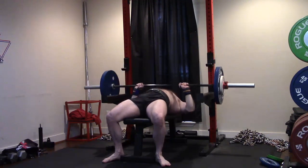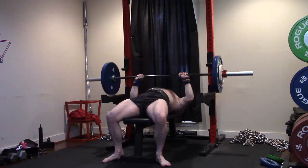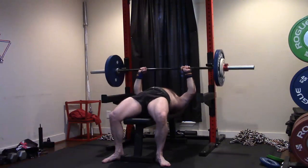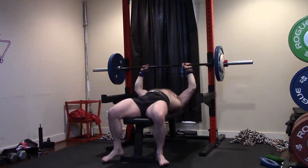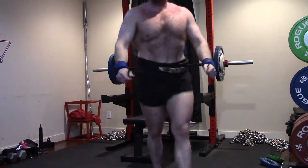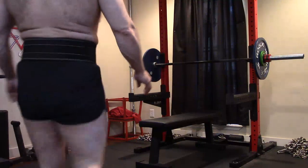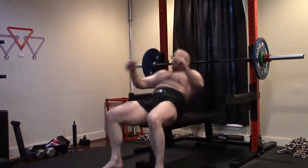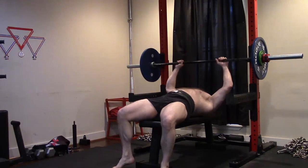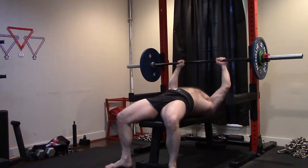I'm doing less volume per exercise now but more exercises. I think my lower body days are going to tend to be more volume because I'm going to throw in more upper body stuff. I think I'm going to start messing with shrugs again, also on max effort squat and deadlift days. I need the upper back, I need the trap, I need the whole mid-trap. Got to build that shoulder girdle, upper back, everything. Shrugs will help.